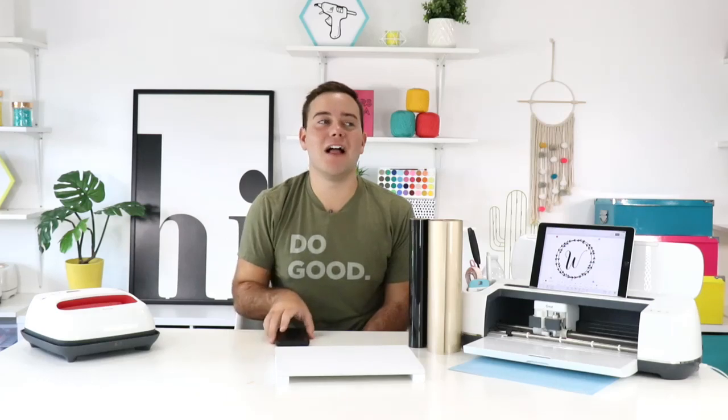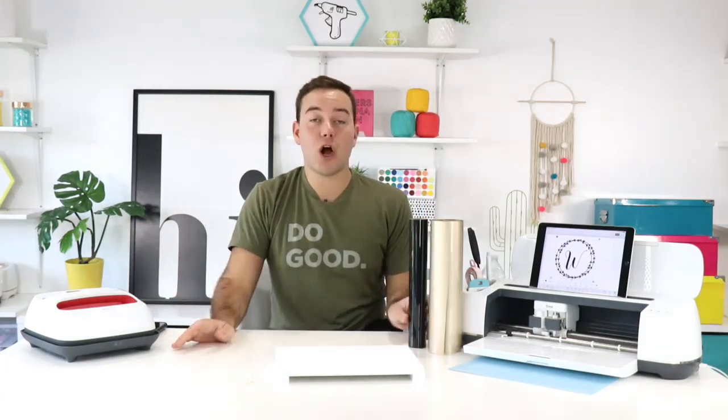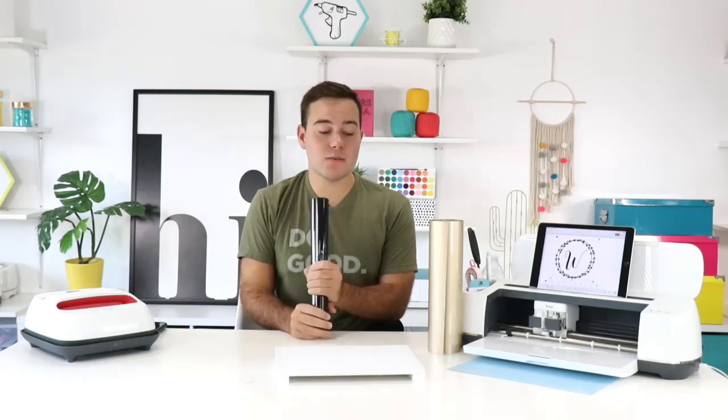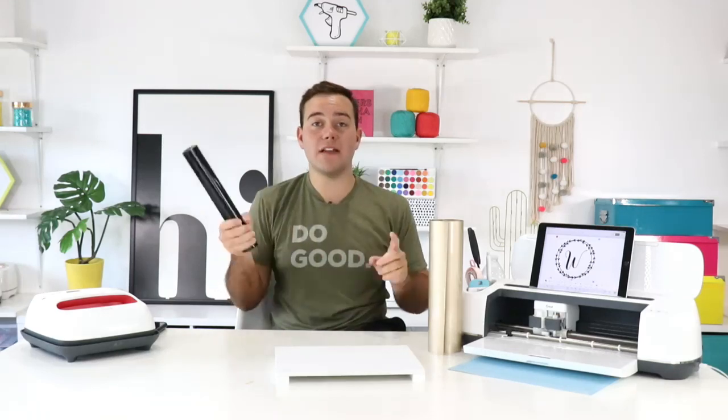As you're tuning in, share with us where you're visiting from and let us know what you've got going on this Wednesday. In today's video, for all of our brand new friends, we have a very special live stream because we are ironing on wood — this is something we haven't done in a while on a live stream. Everyone loves a good iron on wood tutorial!